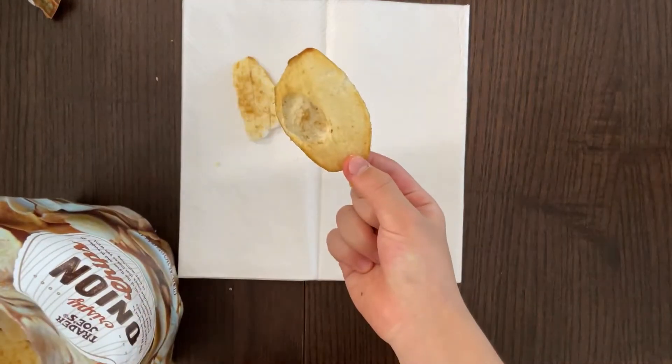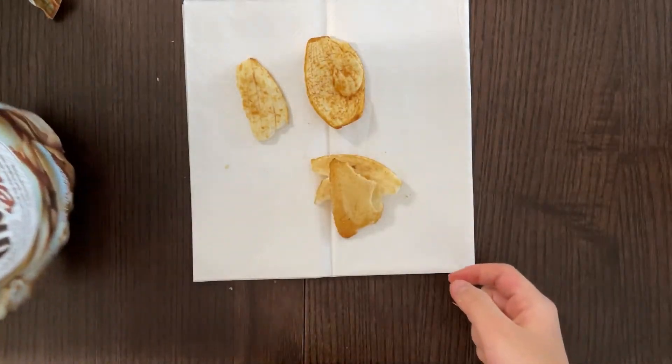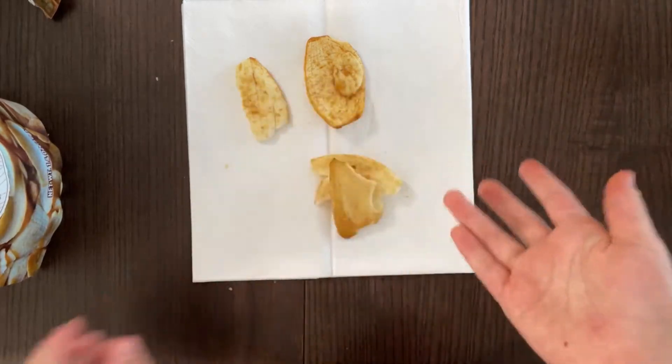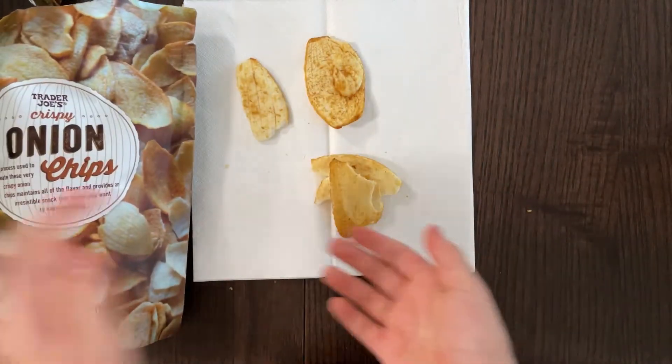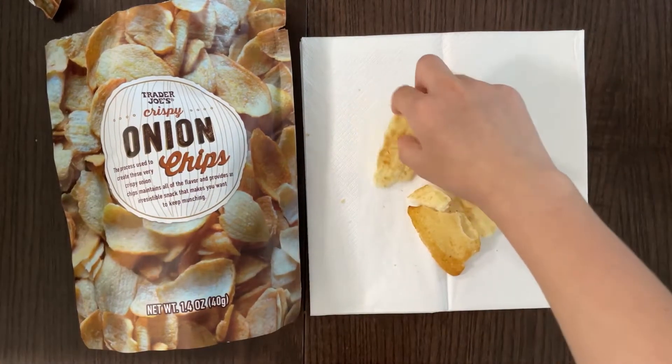This is a big one. Let me open this over here so you can see the package. There you go. Now let's taste one — I'll taste the small one.